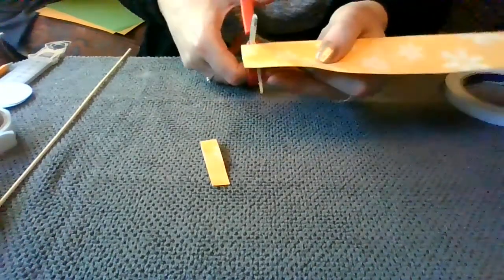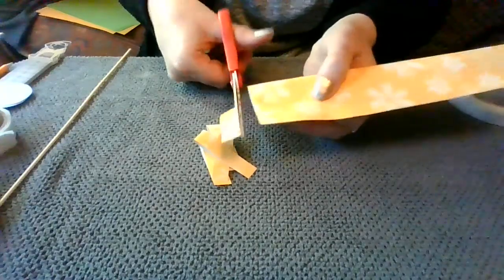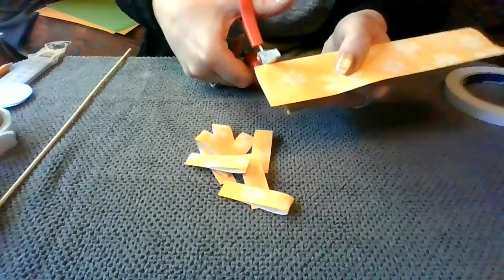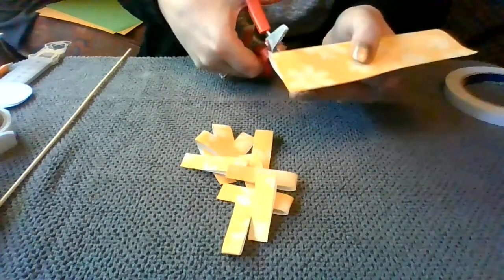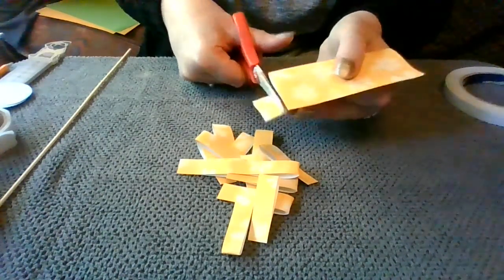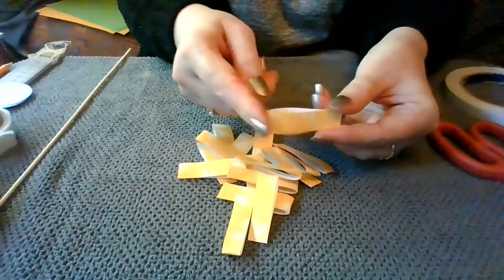So cutting those out — that's one through to 15, and these are the petals for our flower.